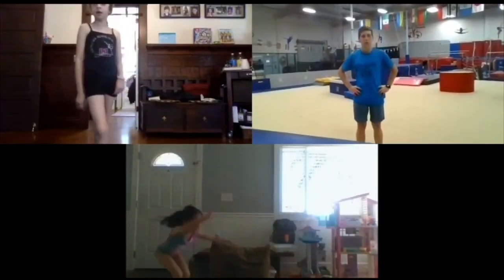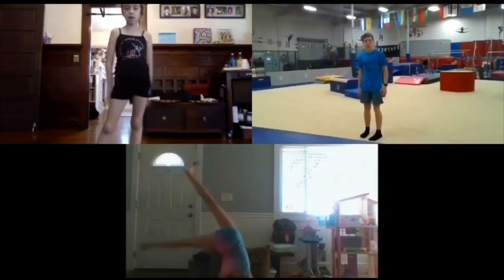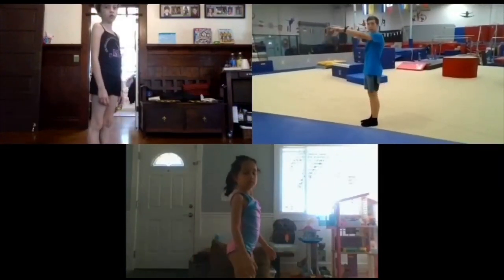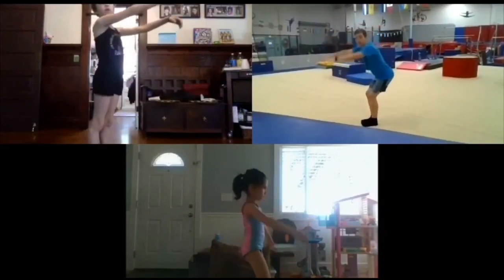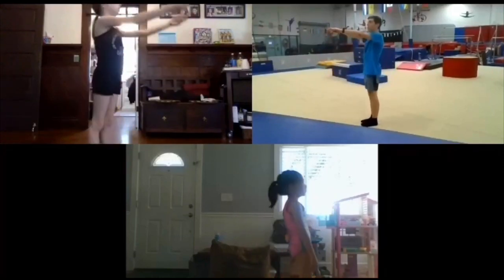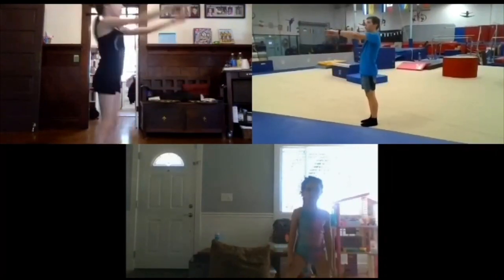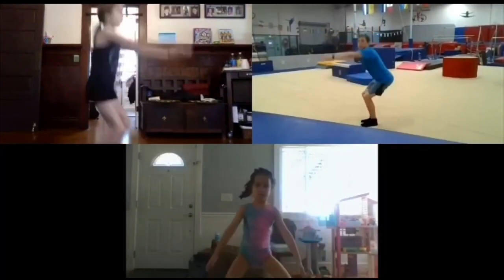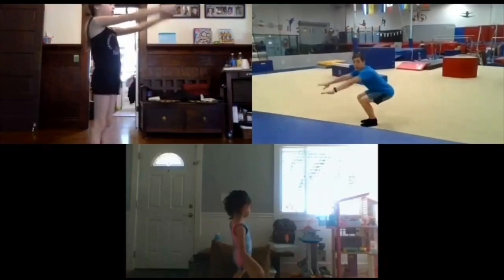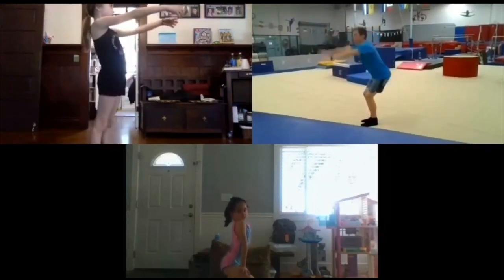Let's work on some conditioning — this is gonna get us really, really strong. We're gonna do 15 squats. For these squats, you want your knees to be over your ankles — sit down like you're in a chair and back up. Okay, down, up — one. Down, up — two. Three, four, five, six, seven, eight, nine, ten. Five more — eleven, twelve, thirteen, fourteen, fifteen.